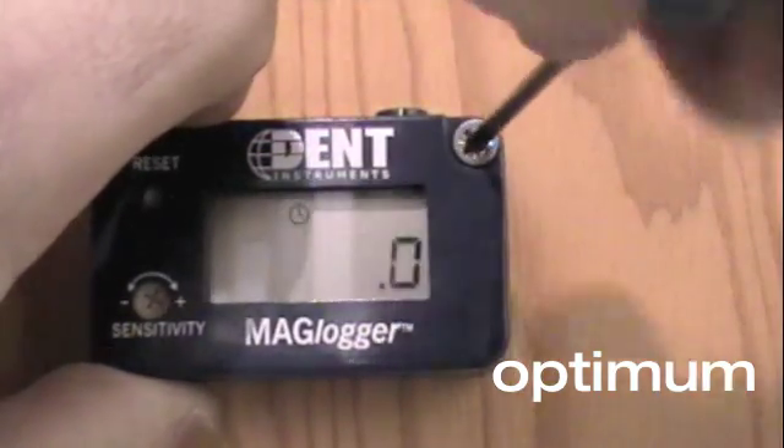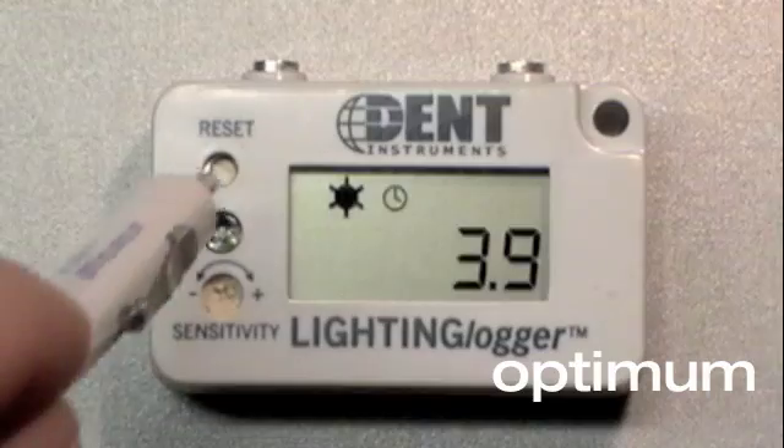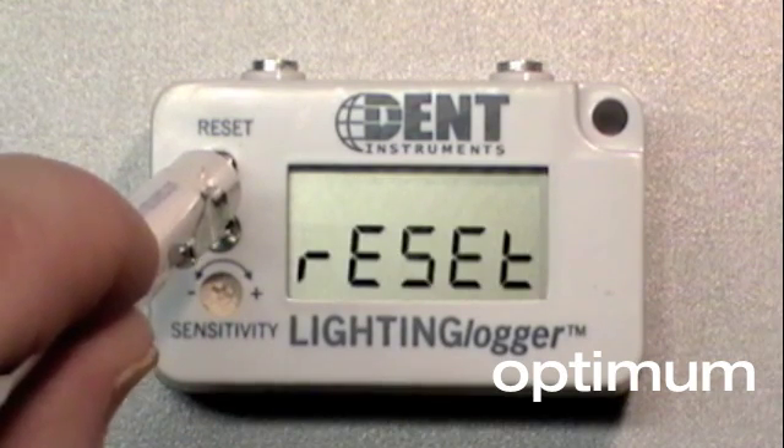Smart loggers feature a mounting hole for easy installation. A reset button makes it simple to start a new measurement project.